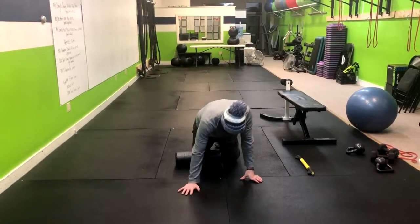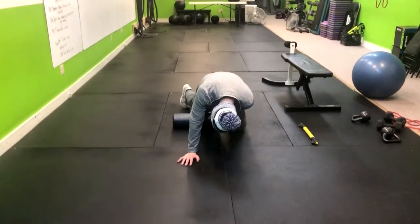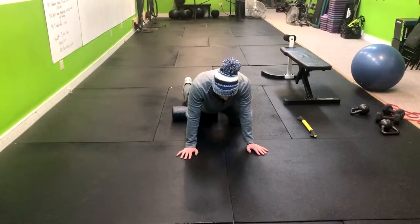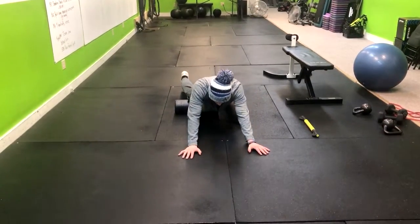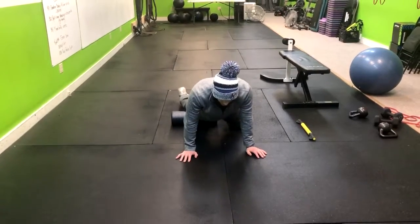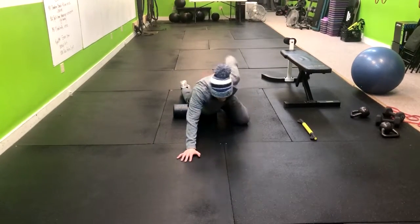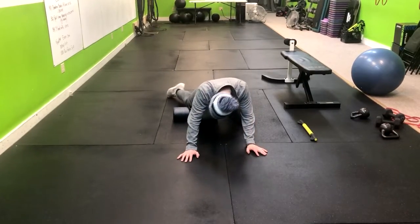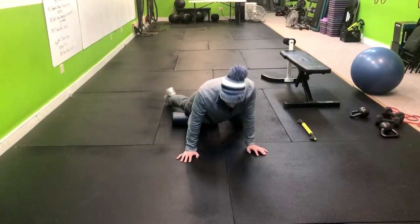What we'll do is lay forward onto our hands. We're going to start by placing the foam roller directly above our kneecap. One at a time, we're going to roll back and then come right up. Notice I'm not hyperextending my back — I'm moving my toes in different directions back and forth.